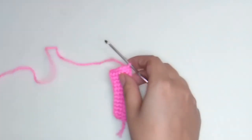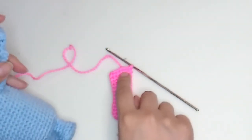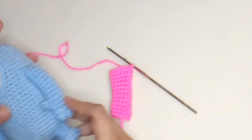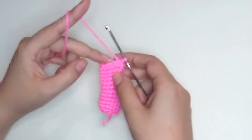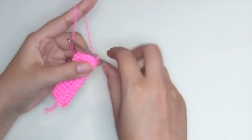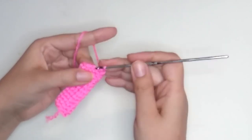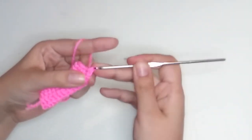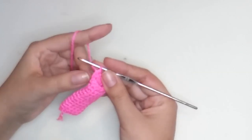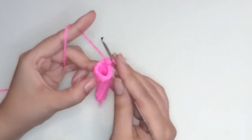Now let's make the fingers. On this part we are going to make only three fingers and the thumb will be on the other side — depending on whether it's the right hand or left hand. We have twelve stitches and we will take four stitches for each finger. Make one chain, one single crochet, and another one — we are going to take two stitches from this side and two from the other. Count one, two, and in the second stitch from the end insert your needle there.